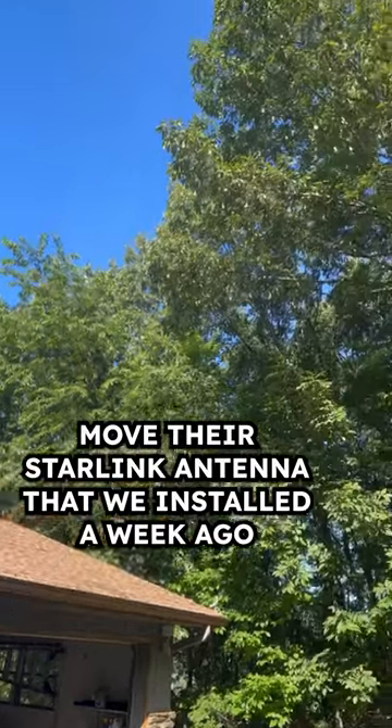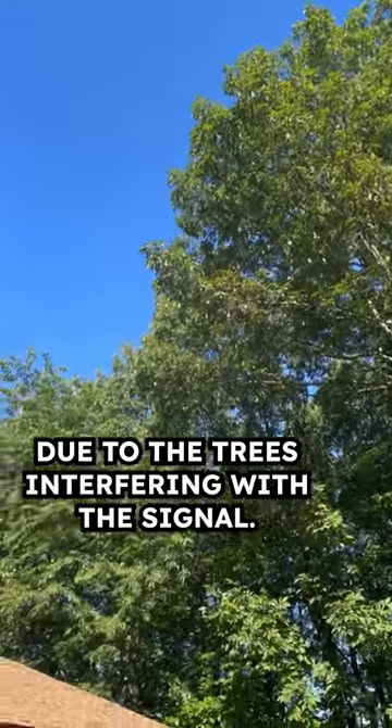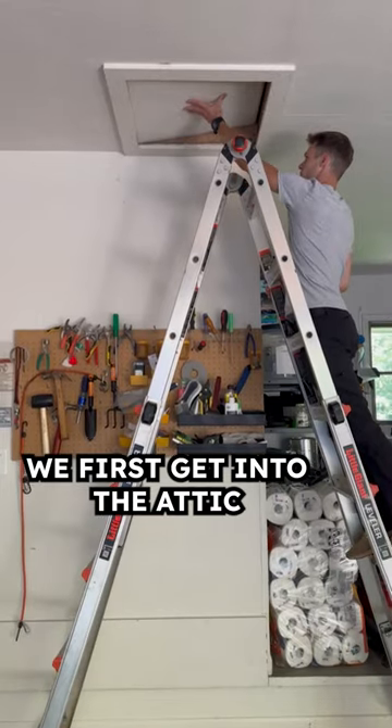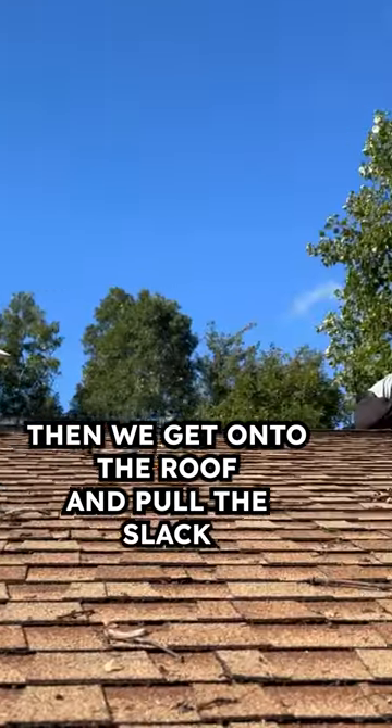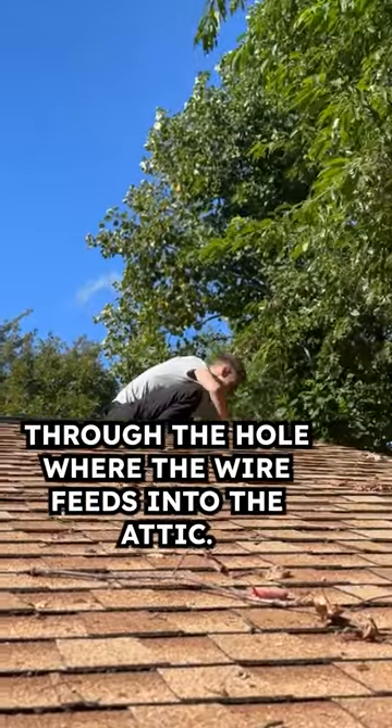My client asked me to come move their Starlink antenna that we installed a week ago due to the trees interfering with the signal. We first get into the attic and pull some of the slack from the cable we had remaining in the wall. Then we get onto the roof and pull the slack through the hole where the wire feeds into the attic.